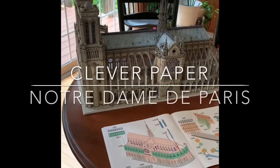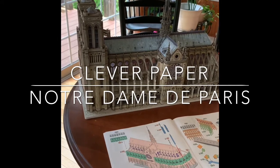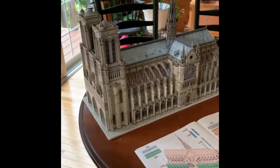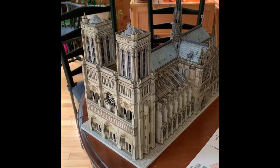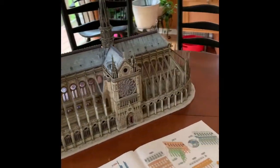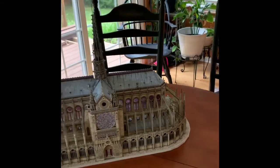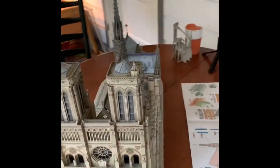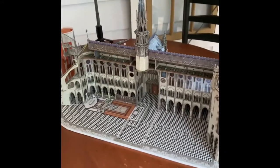Hello everyone, Brian here with a brief update on Notre Dame de Paris. Here's where we are after about five hours of work. The west front is complete, the south is complete, and everything is basically together except for the north front, which is what I'll be building next.